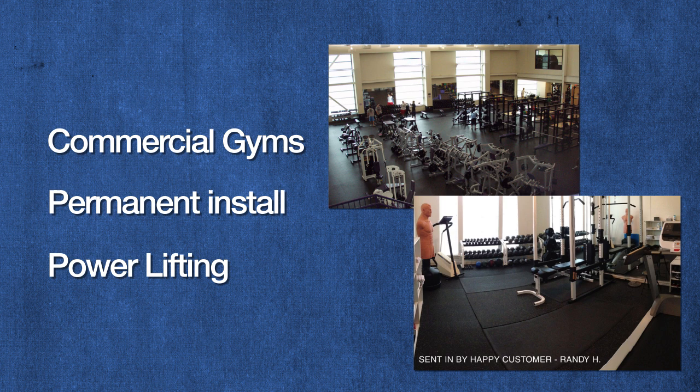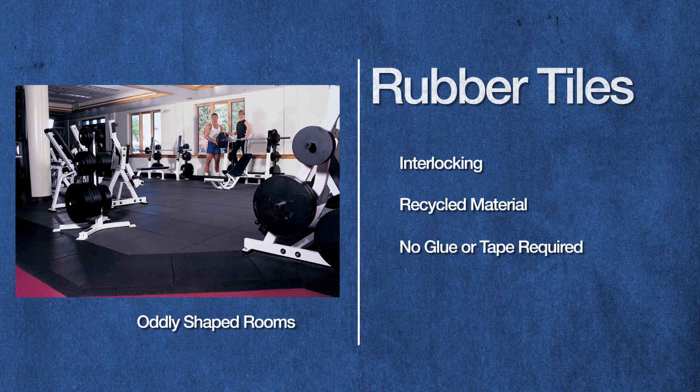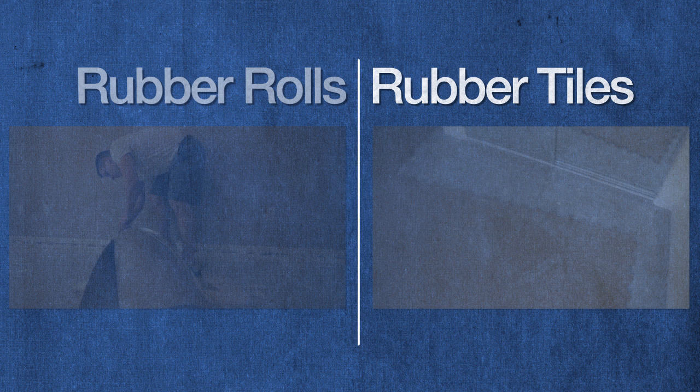Tiles are created with a tight-fitting interlocking design and are made of the same recycled material as rubber rolls. No glue or tape is required to install tiles and it can act as a floating floor. Tiles are ideal for oddly shaped rooms since they are smaller and easier to manage. Because they require no adhesive or tape, they are great for a temporary or permanent installation and are most popular in home gyms.